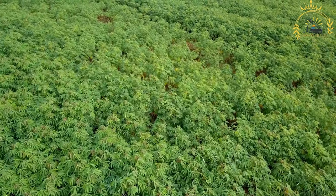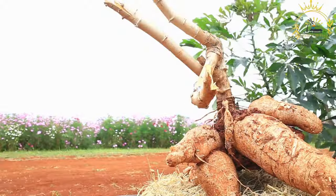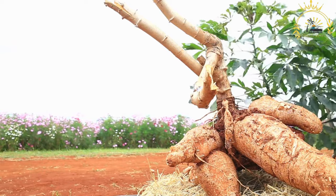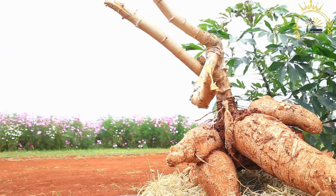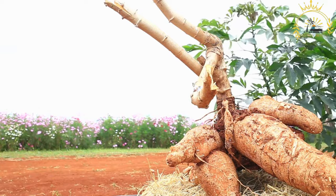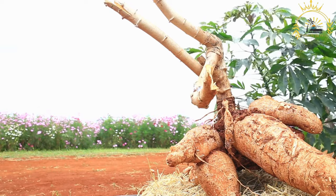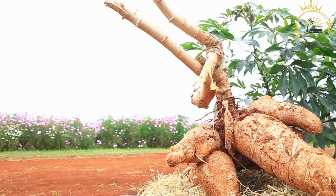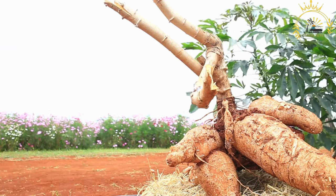Ingredients for cassava leaves: cassava leaves, fresh or frozen; meat or seafood — common choices include smoked or dried fish, shrimp, or chicken; palm oil or vegetable oil as a substitute; onion, chopped; tomatoes, chopped; scotch bonnet or habanero peppers, chopped — adjust to your preferred level of spiciness; and ground nut paste, optional, for added flavor and creaminess.